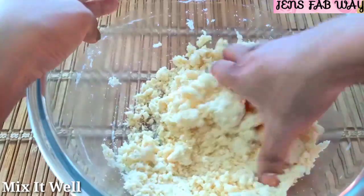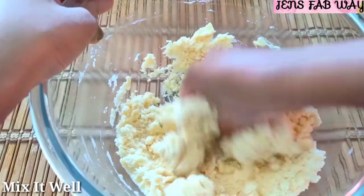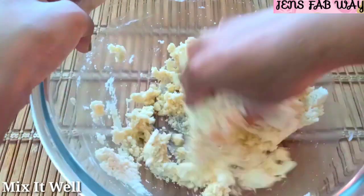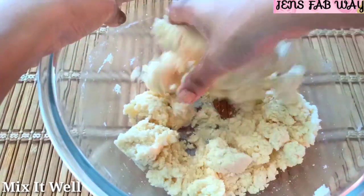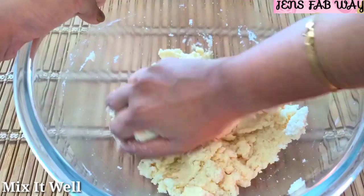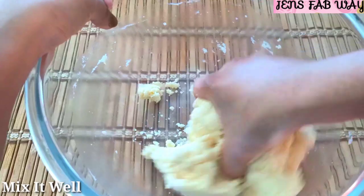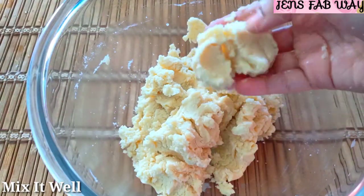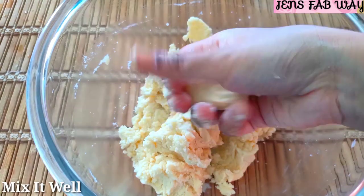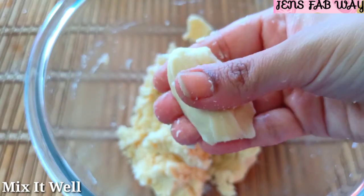It's easy to do. Let's mix this. Mix everything together lightly. You can add 2 spoons and then 1 spoon as needed. This is the correct consistency.